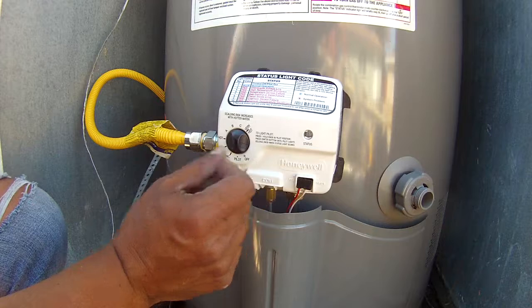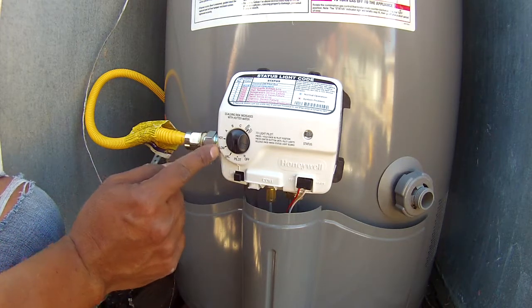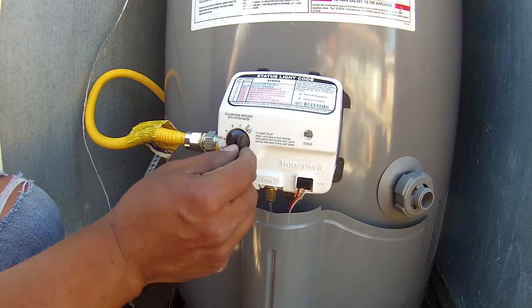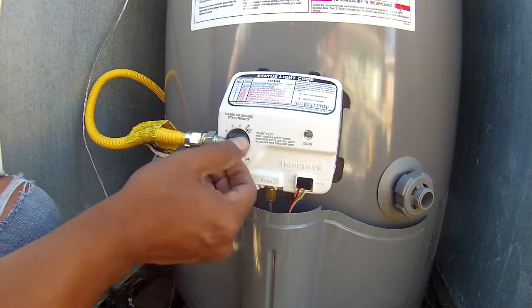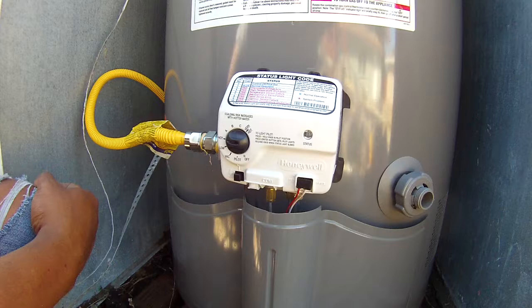Once the blue light is on, you can turn it to your desired setting. You can set it to vacation mode if you go away, or low, hot, A, B, C, and very very hot. Usually I have it around hot — just a little bit lower than hot — because it gets really, really hot.